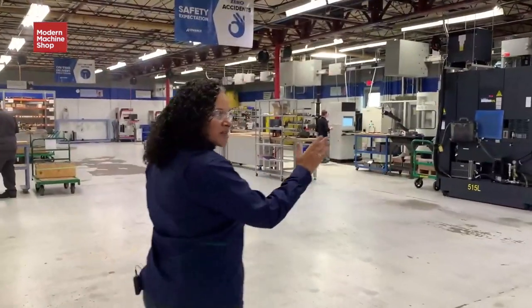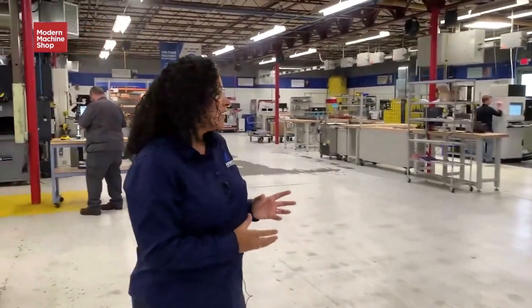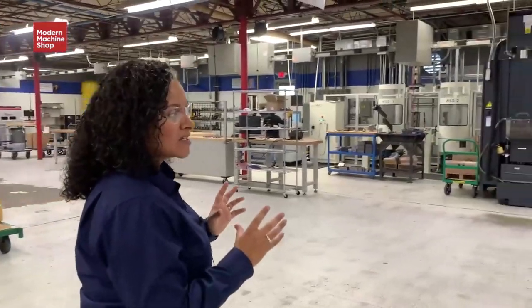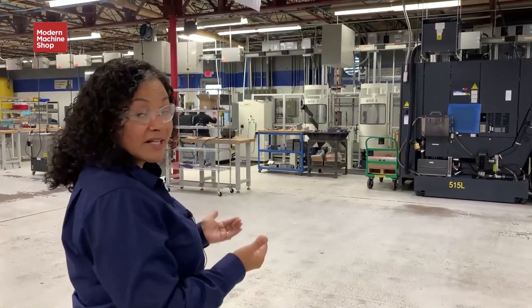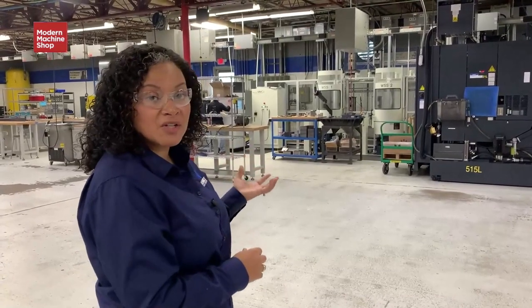These four machines are connected on a palletizing system. This is the loading station. This is allowing us to lean on automation at a time when it's hard to find great team members who are skilled in machining. It's also allowing us to machine lights out.